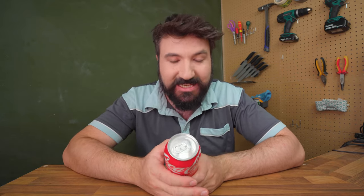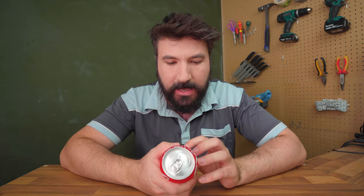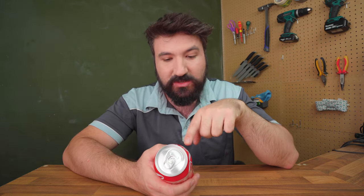For our first Coke hack, we're going to have a look at how well this works as a rust remover. Now I'm sure you've seen this before or even tried it yourself - it's a fairly common idea to use Coca-Cola to remove rust. What's quite interesting is there is a basis for science in this. Even on the ingredients on the back here, we can see it contains phosphoric acid, which is a flavour enhancer.